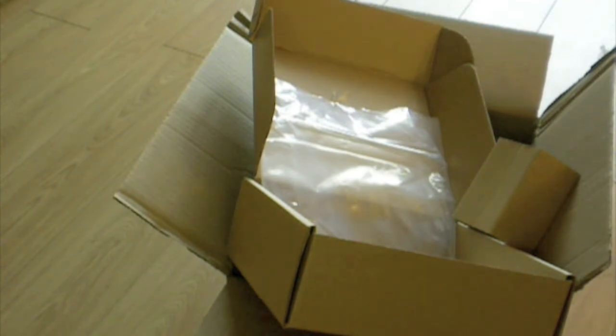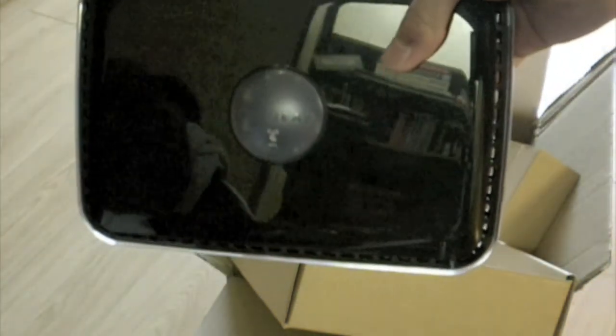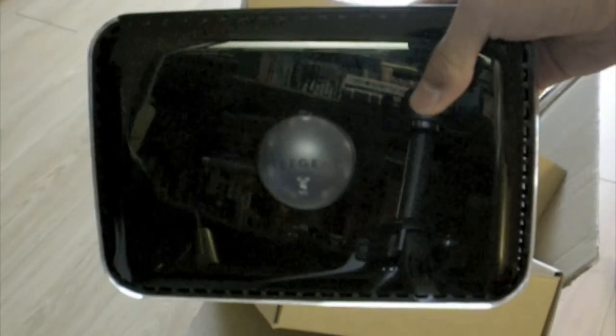I think I'll be using this very frequently. Thanks for watching this. This is an unboxing of the Netgear wireless dual-band router. Thanks for watching.